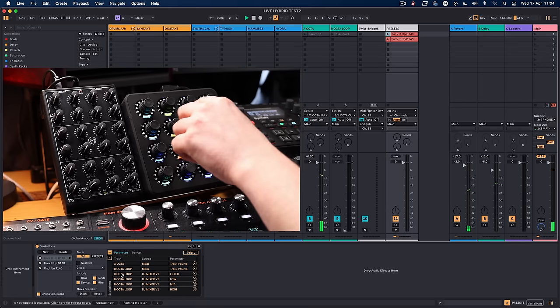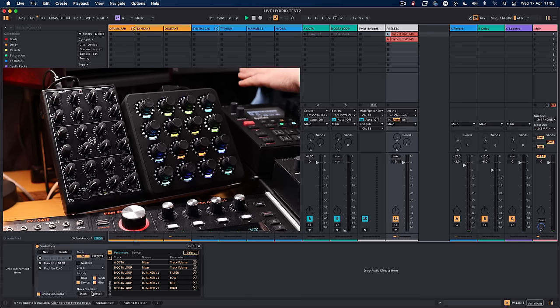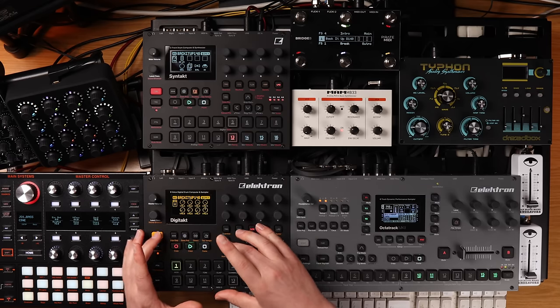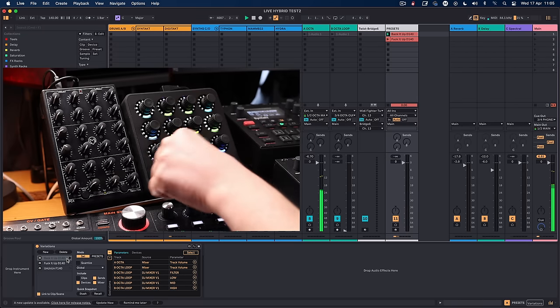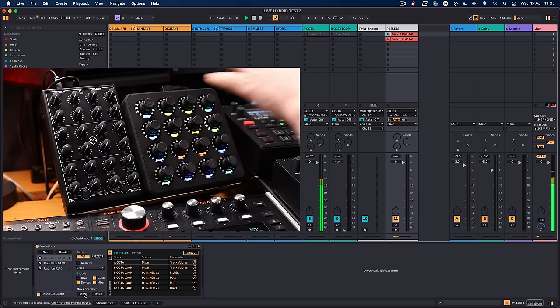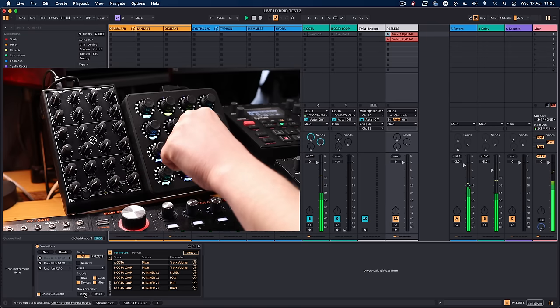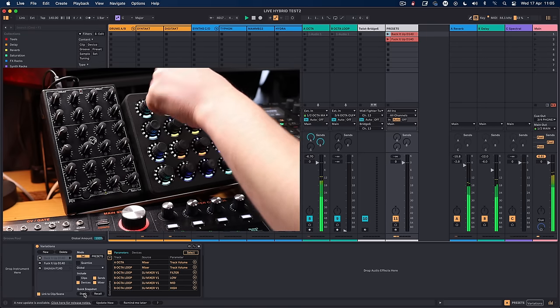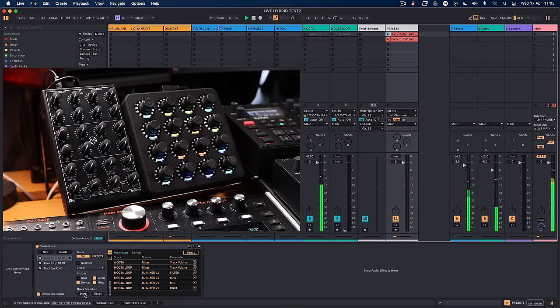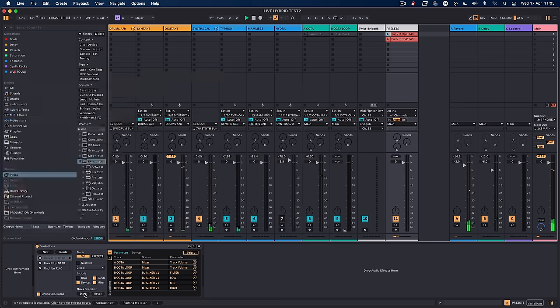The stash and recall idea: I can set stashes and recalls for each track in the set, but I can also do it on the fly like you would on an Elektron device — you can save a pattern and then reload it. If I press the top button, you can see in Ableton it says 'stash,' meaning it's saved the current setting. Now let's change a load of things — take out the lows, put in some highs — then press recall. It recalls the complete state.